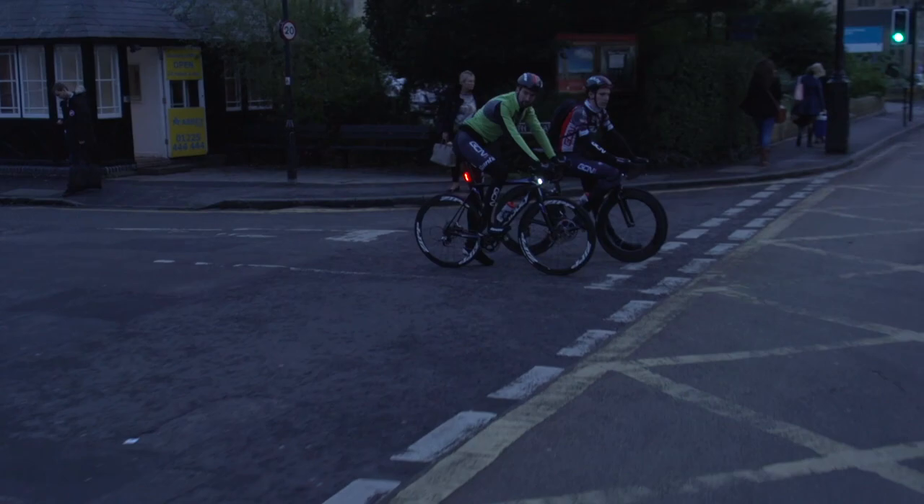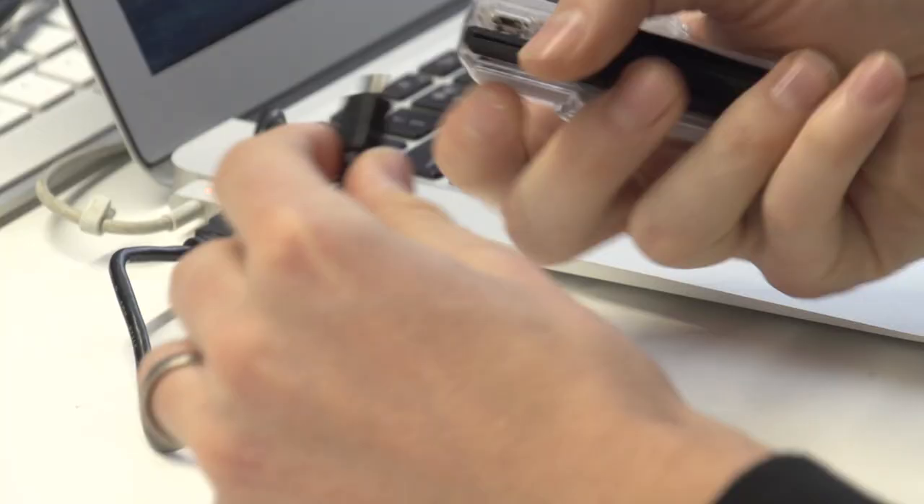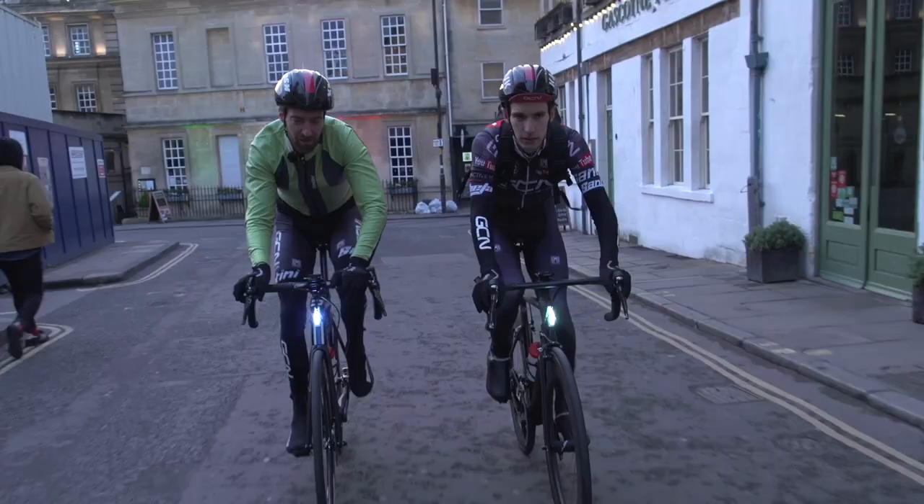Something which I always look out for in lights is that it's USB chargeable — it's just something I personally find a really handy feature. Because basically what it means is that I can get to work, easily whip these things off, and charge them up during the day, ready for my ride home, and then back in the next day.